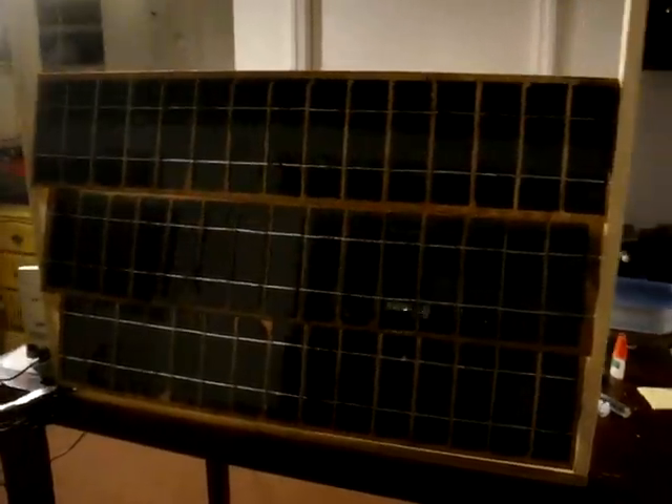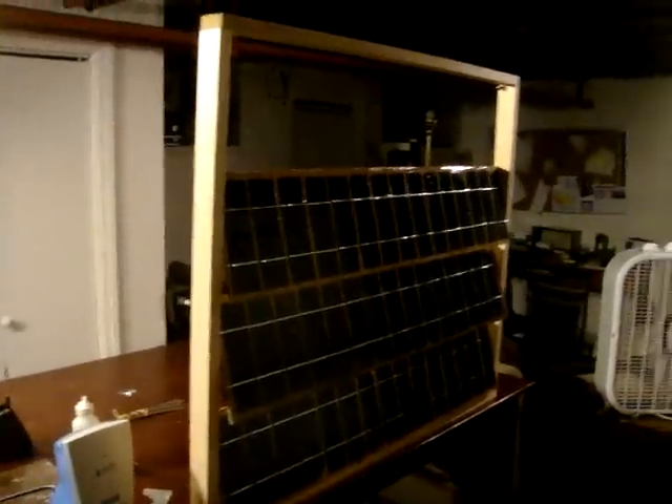This is a video about my solar shutter I'm working on. It's built and designed to fit within my window frame. It should be a 60 watt panel of solar cells when it's complete.